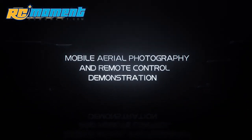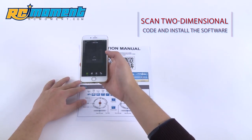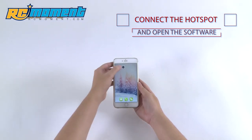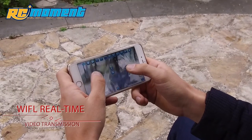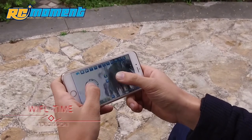Wi-Fi shooting demonstration. Use your phone to scan the corresponding QR code and install the software. Then set up and connect the corresponding hotspots. Open the software and start the real-time transmission or control actions. Finally, manipulate the aircraft to shoot and enjoy the images or videos from Wi-Fi real-time transmission.